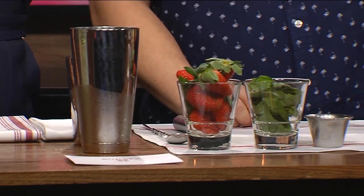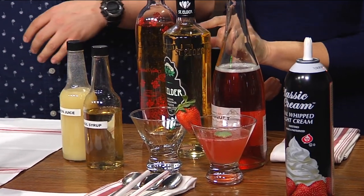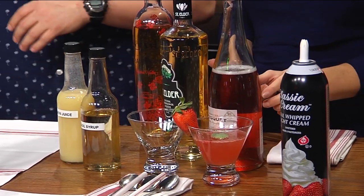What are you making? I see the strawberries. So I got some fresh strawberries. This is a cocktail I made with fresh strawberries, some basil simple syrup, a little bit of lemon juice, some strawberry vodka, some elderflower liqueur, and then a little bubbles to top things off.